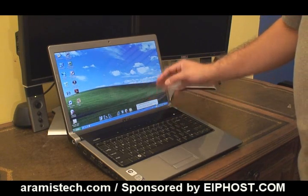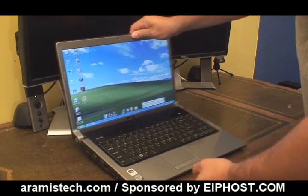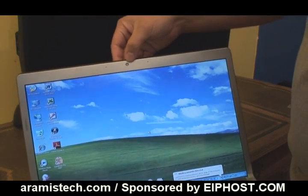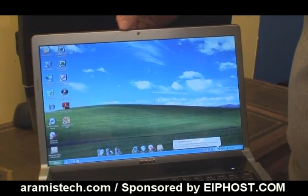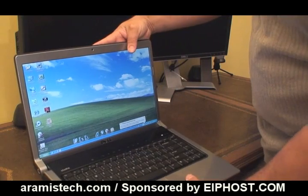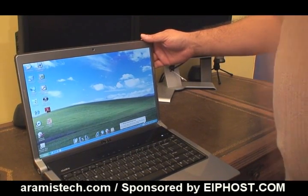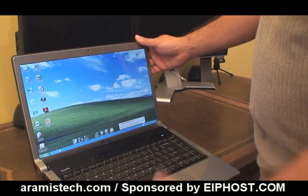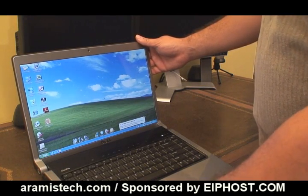The laptop has a camera on board right up here, with the camera lens and two microphones on each side of it, so it's really neat that it has that function. You can record your videos on the go, which is great if you're into editing, or if you want to chat with someone.